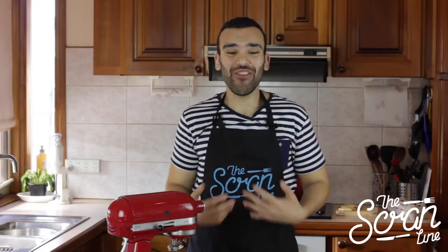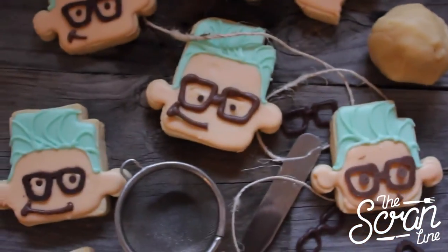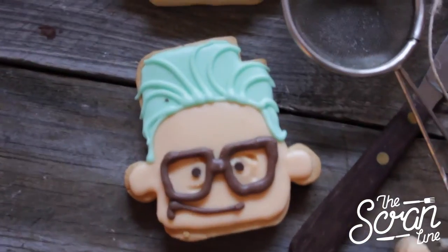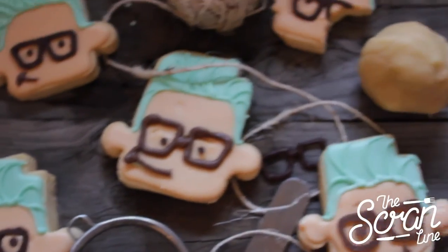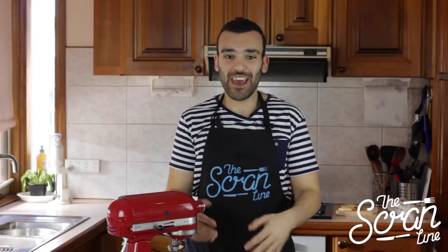Hey guys, I'm Nick and on this episode of The Scram Line, I'm going to show you guys how to make Tyler Oakley Cookies. Now Tyler Oakley is a very famous YouTuber and I've been following him for a very long time and I love his videos. So this one is dedicated to him and all of his fans who love watching Tyler.